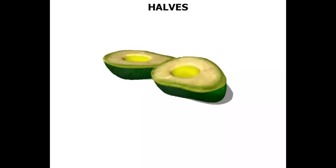In this lesson we take a look at halves. This avocado has been cut in half. As a result we've got two halves, which means we've got two equal parts.